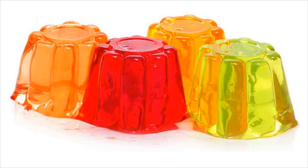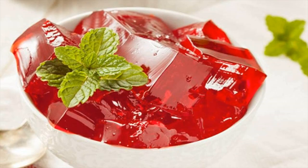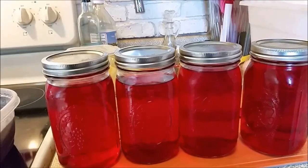Gelatin. If you want to delay your periods naturally for a few days, then gelatin mix offers you a good solution. Things you need: gelatin mix, one packet; warm water, one glass.